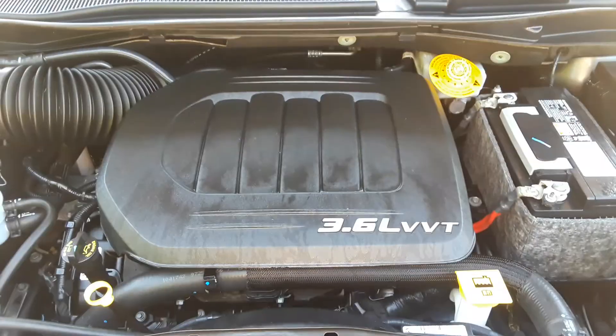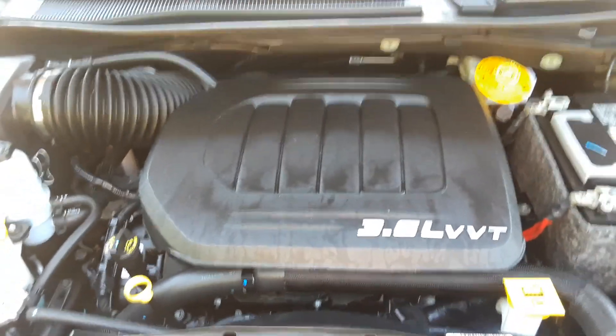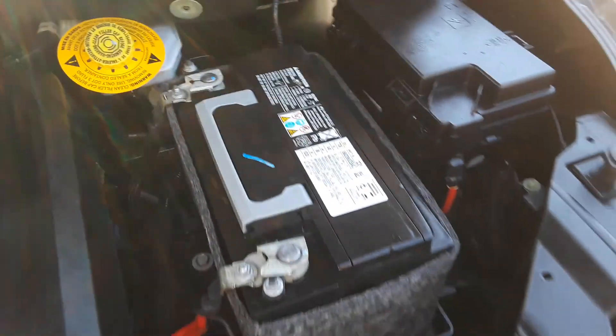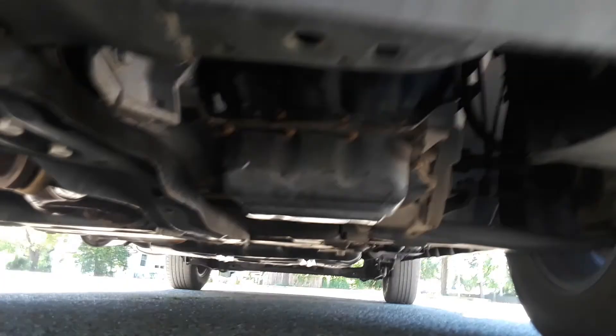Let's take a look under the hood. Got the 3.6 liter V6 — engine compartment is clean. No ticking, no knocking. I'm running the AC right now and I don't hear anything from the AC compressor. Underneath the van is clean, free of rust. We're going to give you a few different shots here.